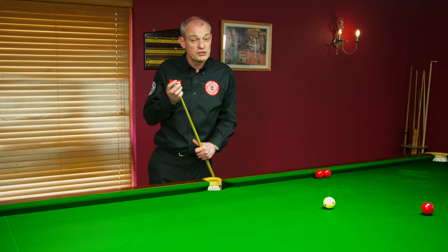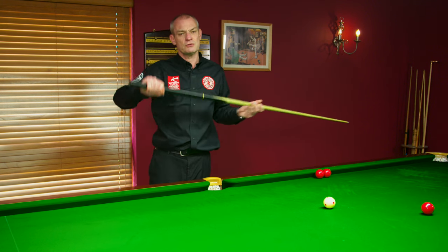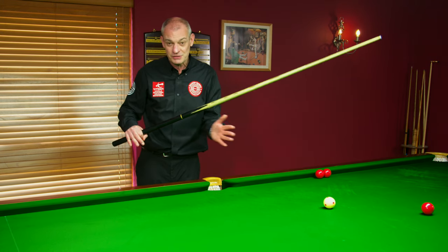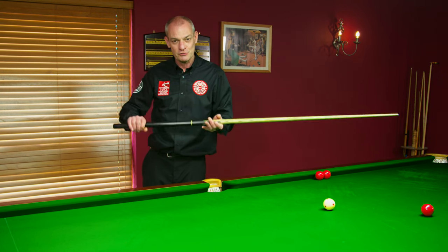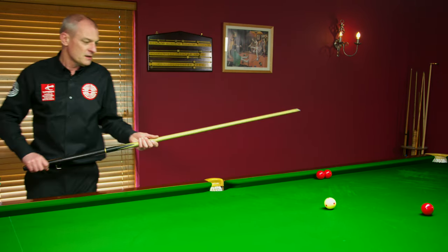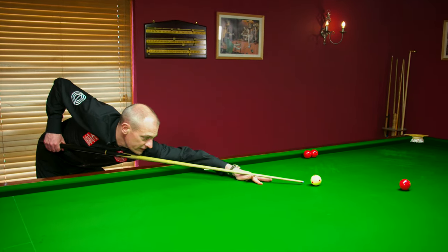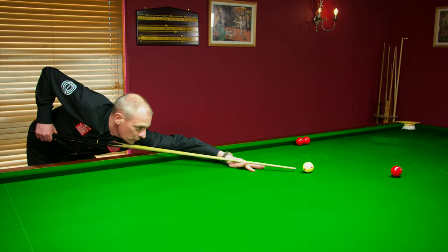If you ever find that you're jumping the white or miscueing it, it's almost certainly because your grip is coming on too tightly, so you've got to learn not to do that. It's not an easy thing to do, but once you start to get the results and you like the results, it's going to encourage you to really come off that grip. So let's just play a shot with a light grip, accelerating all the way through the ball and screw the ball back into bulk.